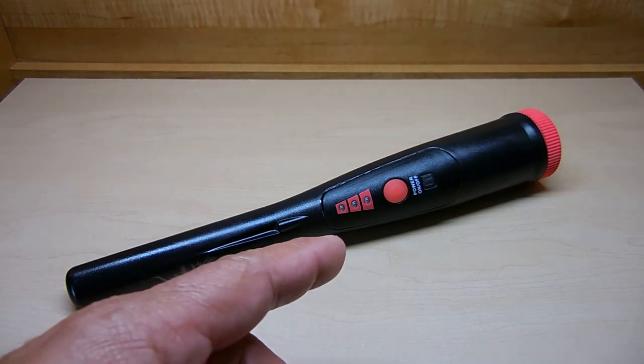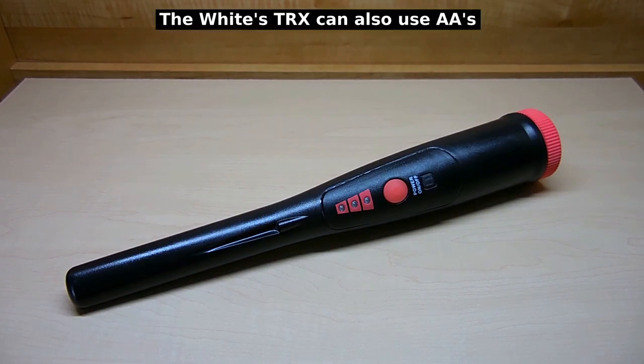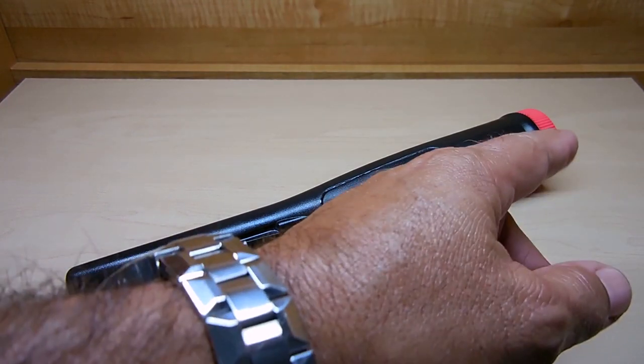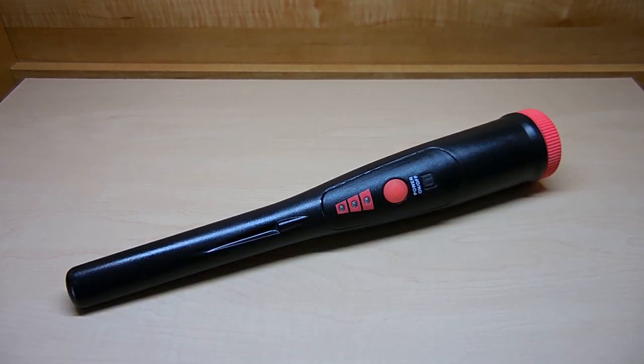The Garrett's, the White's, and this pinpointer all use a 9-volt battery. To access it, you unscrew the cap — there's an O-ring on the cap — the 9-volt battery slides out, and you slide the battery back in and tighten down securely. The housing is made out of very durable plastic, just like the Garrett and White's pinpointers.